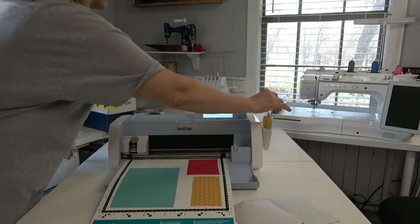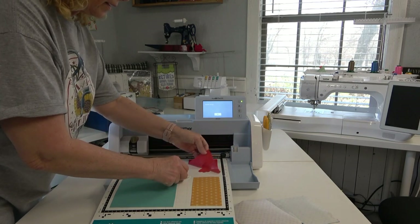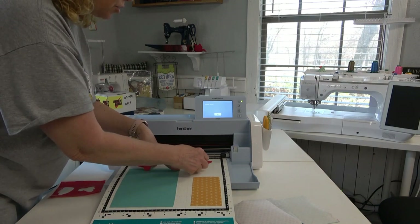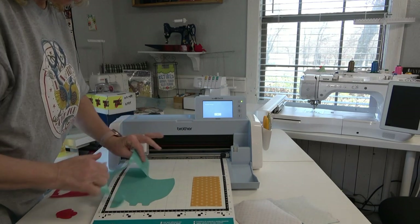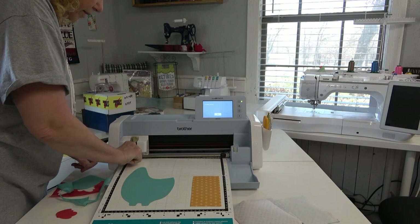Perfect. Very good. I need my little spatula. Let me pull all this up — perfect, that's good. When you lift these off the mat, just scrape them with the spatula. You don't want to pull the fabric because you don't want it to stretch.